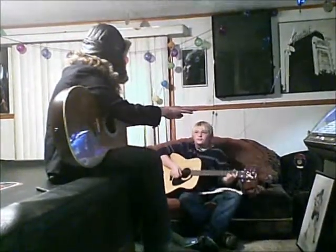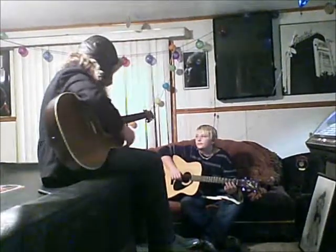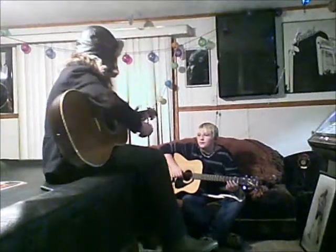You're ending and starting the group with an A minor, which makes that A minor twice as long as the other chords, you know what I mean? Let's try again. A minor.